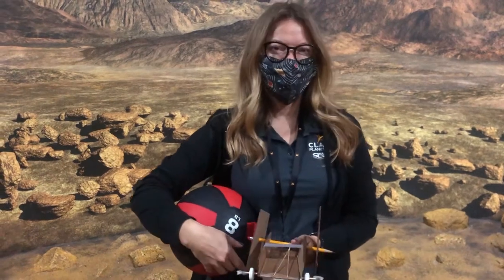Hi everyone! Welcome back to an Engineering Challenge with Clark Planetarium. I'm Cynthia and this is Michelle and we are on Io today and we're going to be building a rover. We hope you got to see the Perseverance landing on Mars and we're going to make our own rovers today.